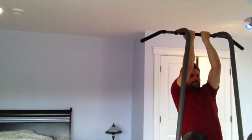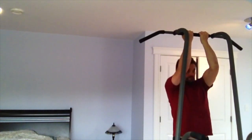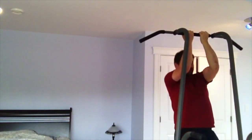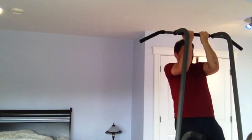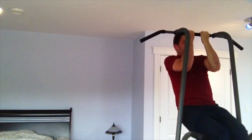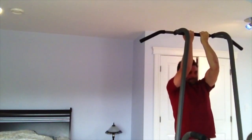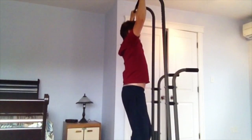Here I'm doing some chin-ups on my Stamina Power Tower. For this video I'm actually going up above the bar with my chin, but you don't have to do that. You can go until your bicep is parallel to the floor — your upper arm is horizontal basically. I don't go all the way down because I don't want to hang off my shoulder joint, and I try to keep my shoulders packed down so they're not hunched up too much. You can injure yourself.